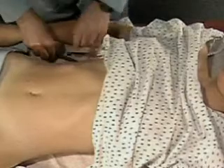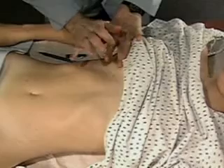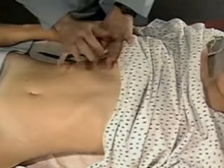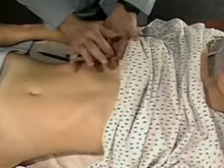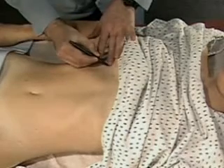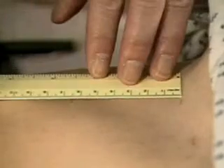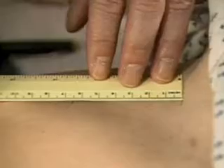Then percuss from lung resonance down the mid-clavicular line to the upper border of liver dullness. Mark this spot too. Measure the span of liver dullness between your two marks. Here it is about 7 centimeters.